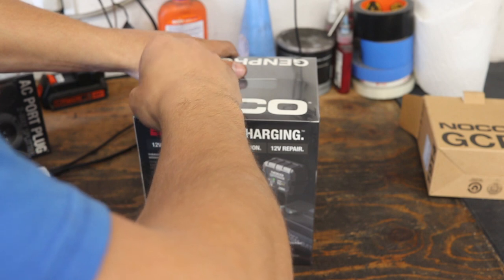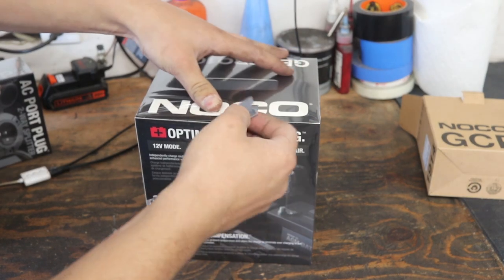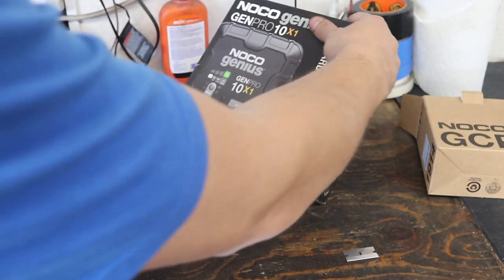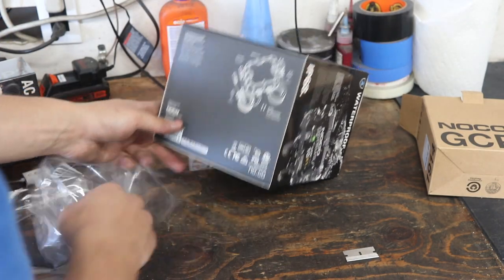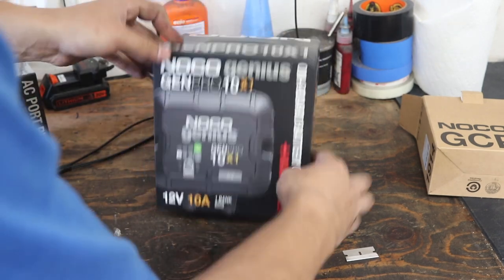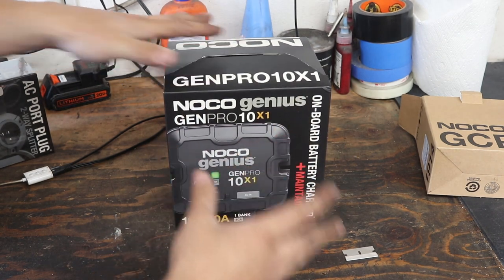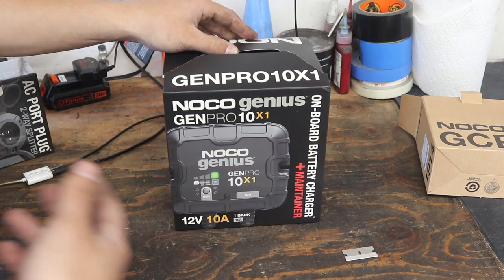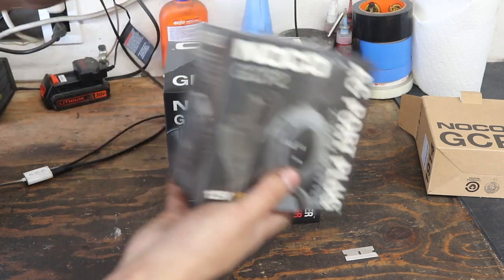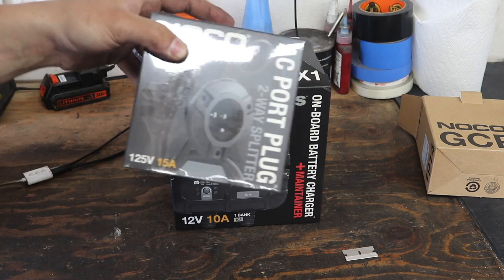The reviews on this thing were actually really excellent. Something interesting about it is it's waterproof. The fact that it's waterproof also means that if you have a truck or a van that has two batteries under the hood, you could mount this thing somewhere inside the engine bay and not have to worry about it getting wet. You could also run an AC port plug into your bumper or something.